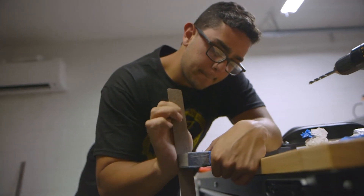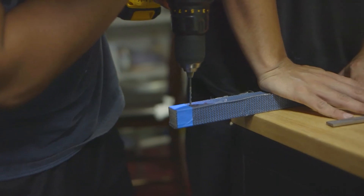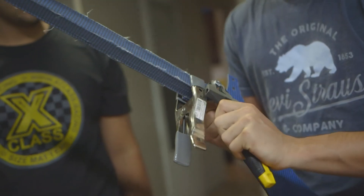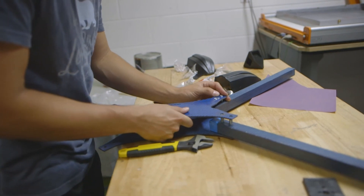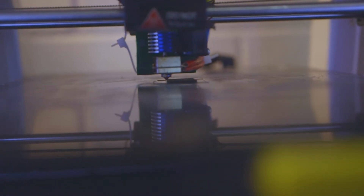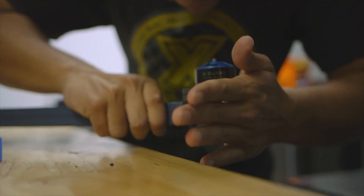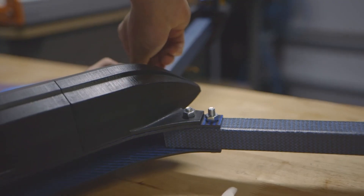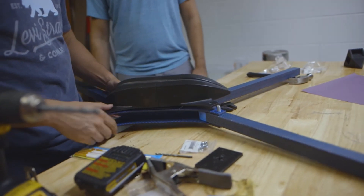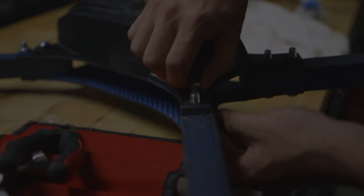Now that we've finally explained everything about our build, let's get into the assembly. Now that we've got this thing mostly assembled, check us out next week for our maiden flight.